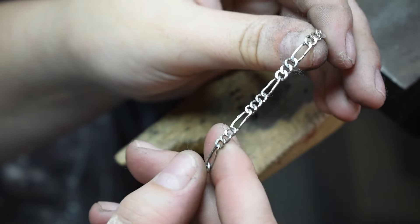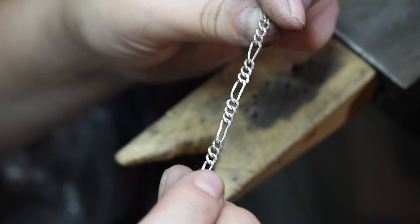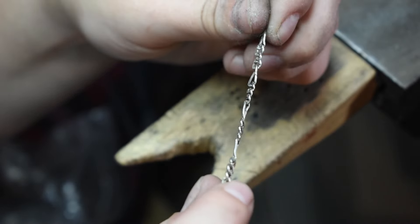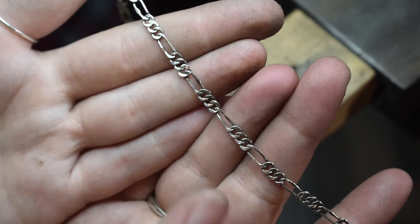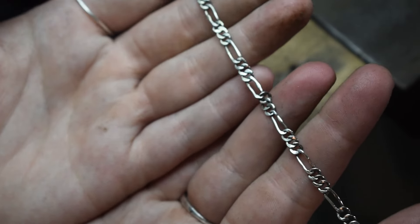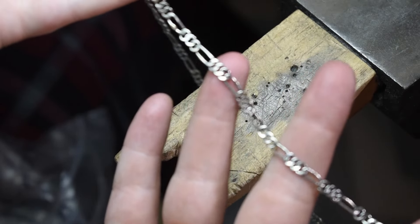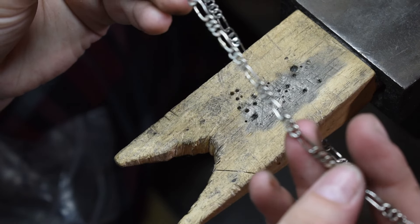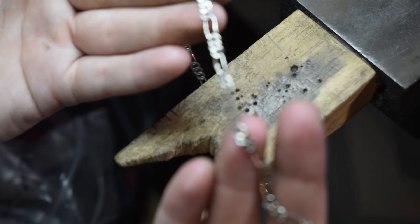Clearly on one side you can see how shiny it is. We have to do this side now. This side has been polished and this side still needs to be done. I think for my second chain — first in the Figaro style — I don't think I did too bad. I'm putting props to myself! So I'm just going to continue polishing up the other side, and tomorrow before I leave I'll try it on, show you guys, and send you guys off to be making some Figaro chains of your own.